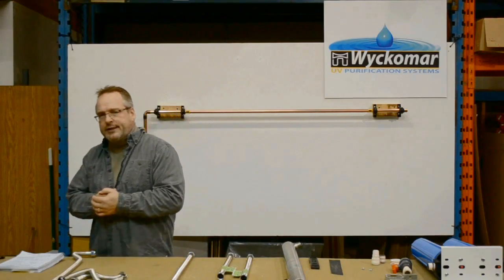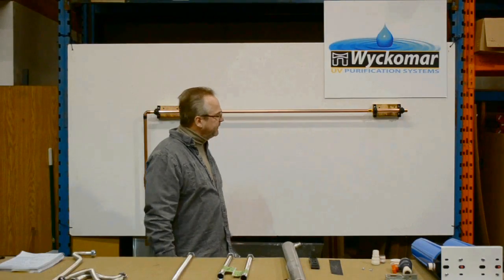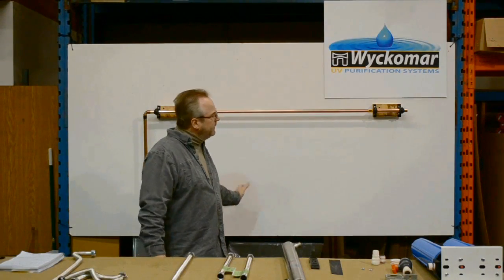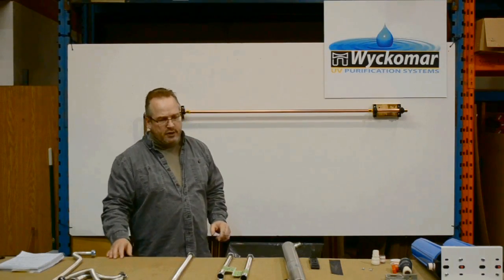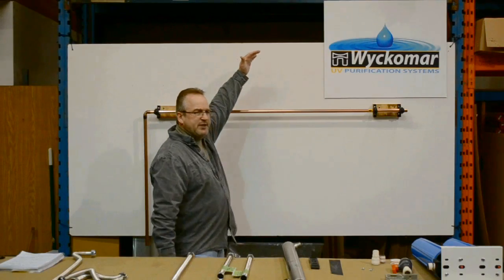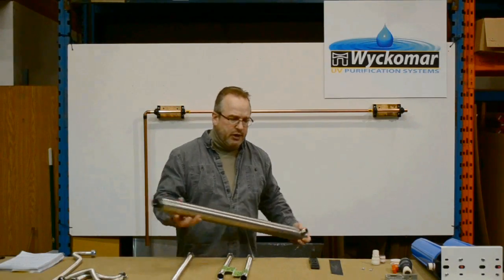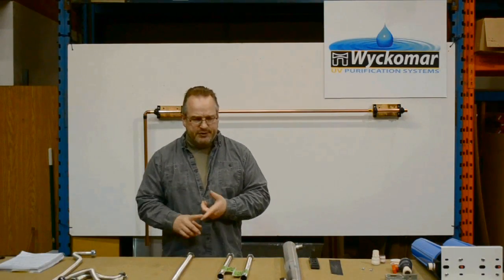A couple of things you want to take into consideration before you start the installation: the location of the system itself — it's going on the incoming water line into the home. You want to have access to your main water shutoff and enough space to install the unit. One important consideration is headspace above the unit. You need enough headspace equivalent to the length of the UV chamber in order to insert and remove the UV lamp — so it's an important consideration.